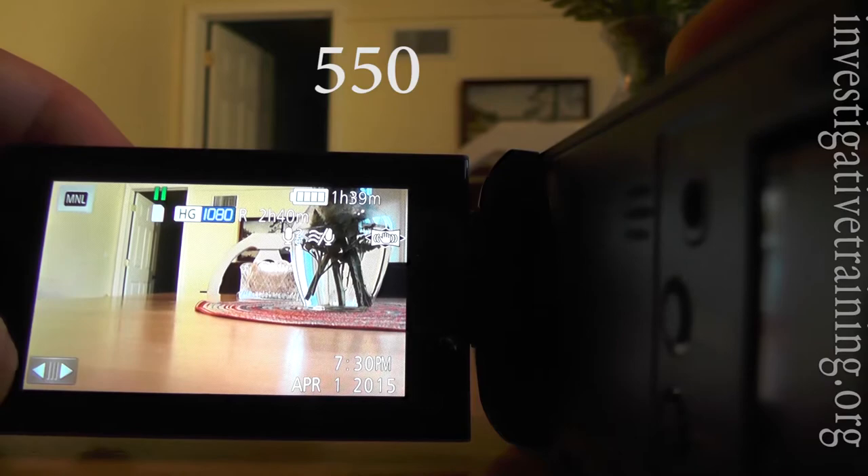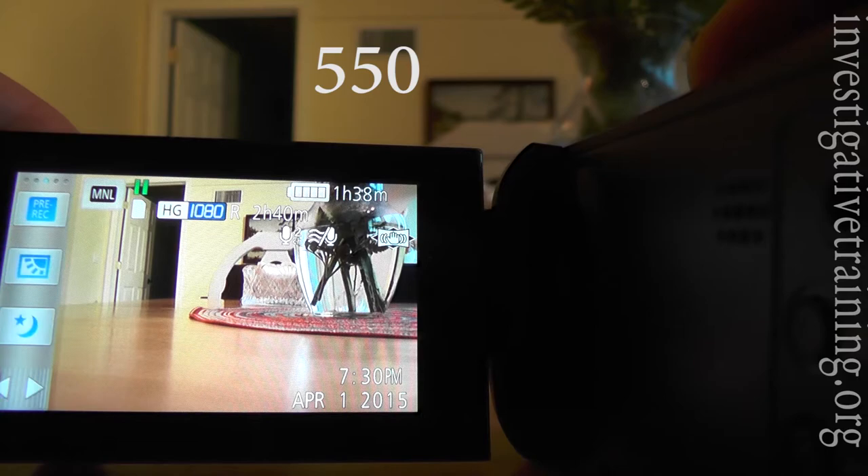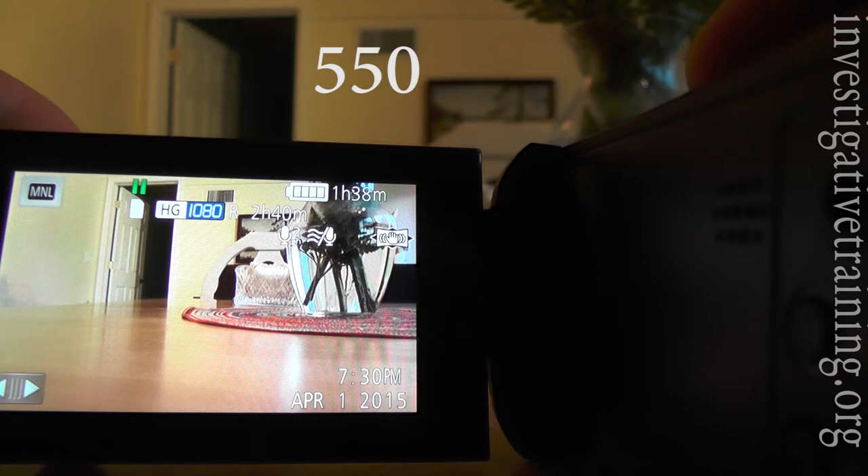This is very long distance. Back to the Panasonic 550 — let's take you through the menu. All these features over here can be set for quick access: night shot, white backlight, and pre-record. Let's go into the menu.